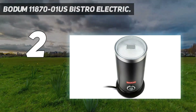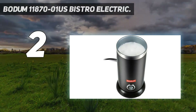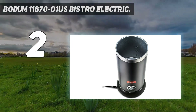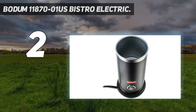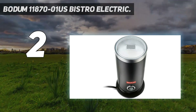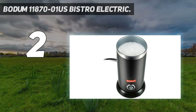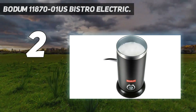Number 2 on my list: the Bodum 11870-01 US Bistro Electric. Coming at less than $30, this Bodum Bistro is the most affordable milk frother and steamer on the list. Despite the low price, this gadget can still cover all your needs to deliver creamy and delicious milk froth at home to treat yourself, your friends and family. This unit boasts a compact and small design with a removable base and convenient cord storage to optimize your kitchen counter area. It can hold up to 300 ml of milk at a time, but I recommend filling 250 ml for the best result. However, it should be noted that this frother doesn't have a cold option.